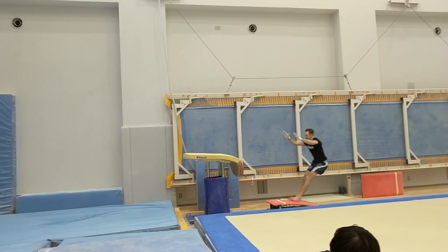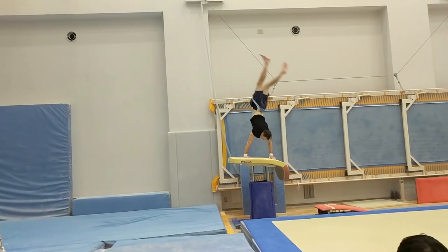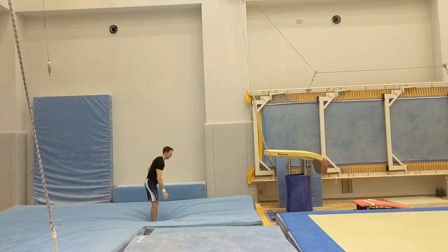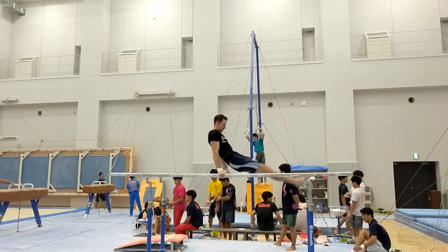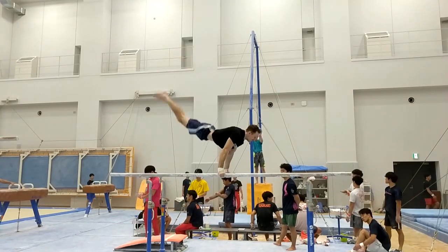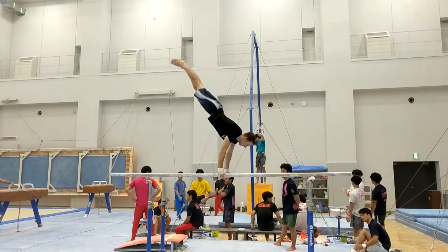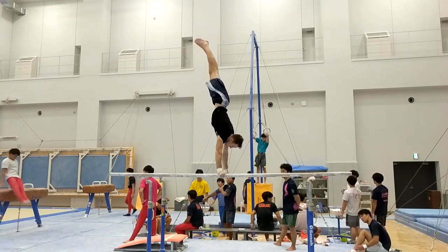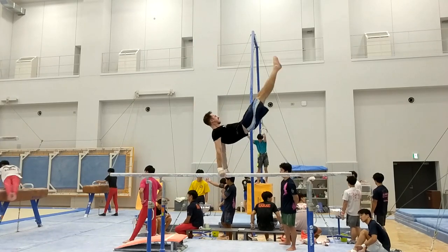The big tip Nishimi-san gave me earlier was to get my toes in front when taking on the springboard. That helps to give you a lot more rotation and power, and it really helps — so arigato. The tsuk is getting better, which is very cool. Still lots to improve there. I'm really focusing on getting my toes up on the front.